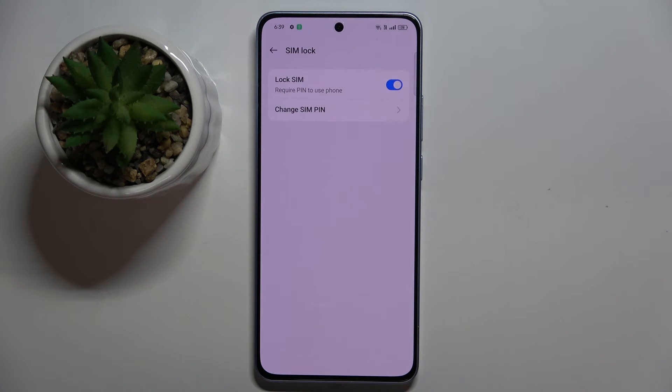And that's it, that's how you lock your SIM card using SIM pin. Thank you guys for watching, bye.